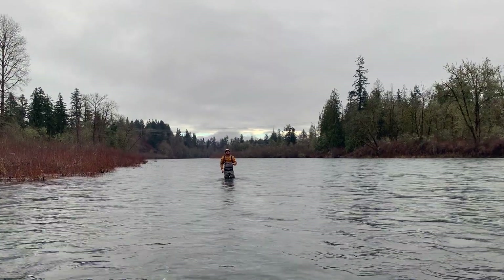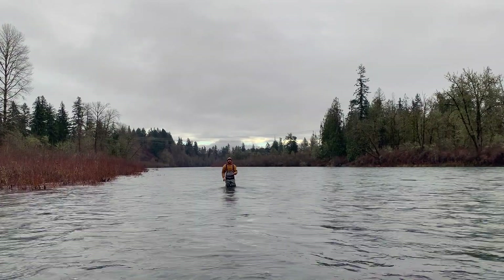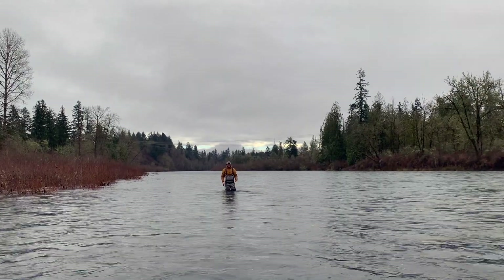Alright, so this tip is called lifting the sink tip, and this is important when you go to set up your cast. If you don't get your sink tip high enough in the water, it's really hard to have consistent anchor placement.